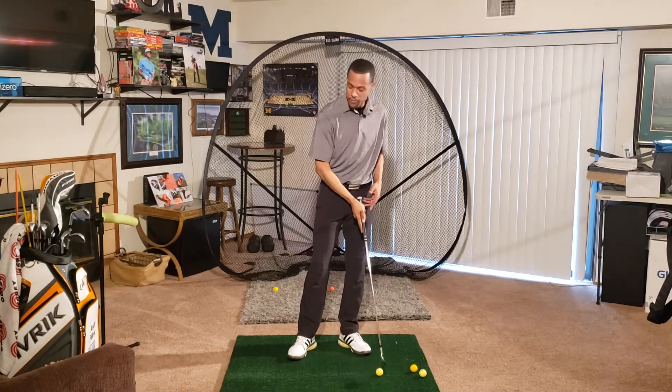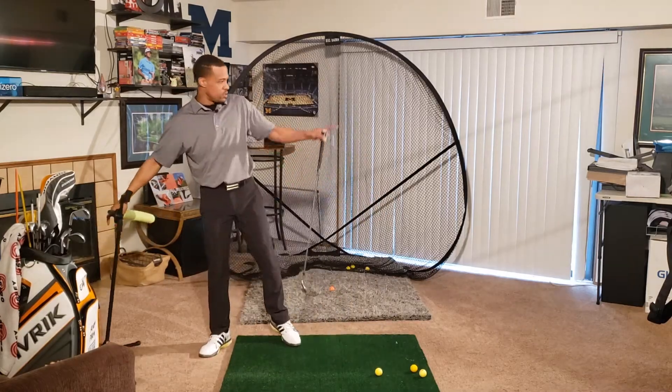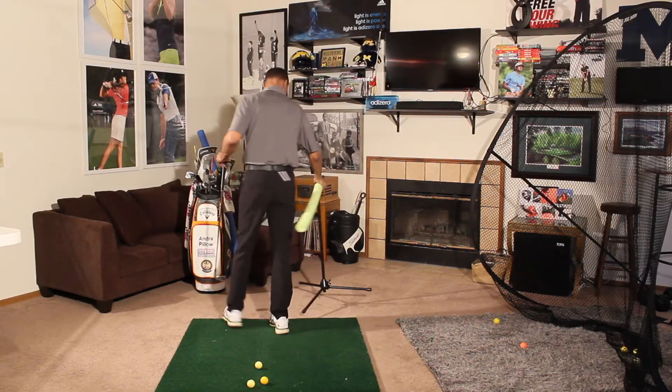One way that I address that with amateurs is I have my training aid here, and we're going to switch to our second camera angle over here.